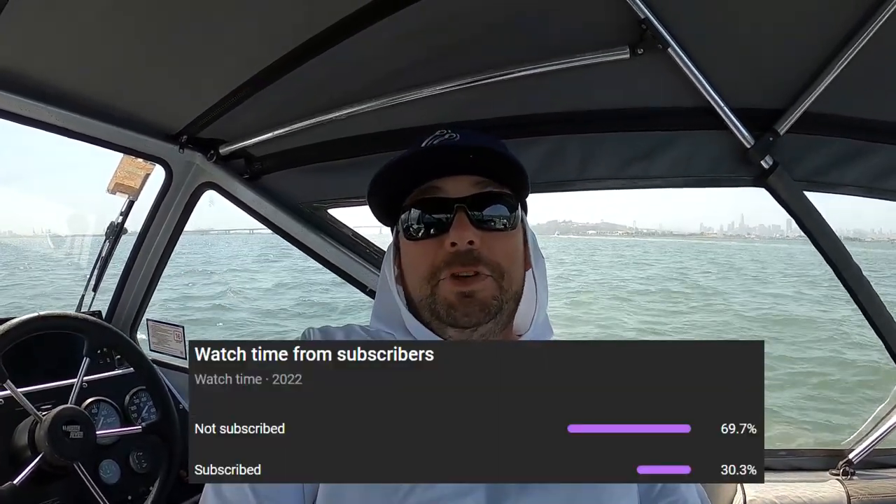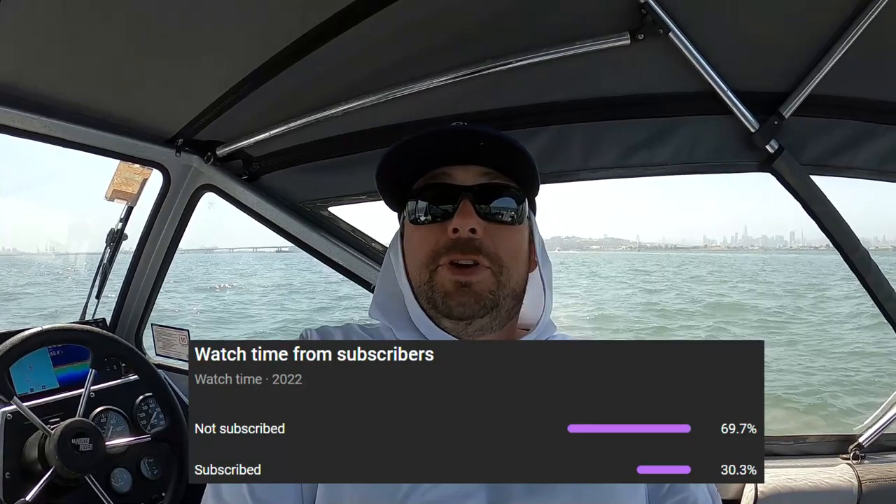I want to take a moment to thank you all for watching my videos - they get about 10,000 views on average now, which is crazy to think about. All that support keeps this momentum going and gives me motivation to make more videos. If you haven't subscribed yet, I'd really appreciate it - it's free. About two-thirds of my views are from people who haven't subscribed. The best way to support me is to subscribe, give the video a thumbs up, and comment. I love reading and responding to you guys.